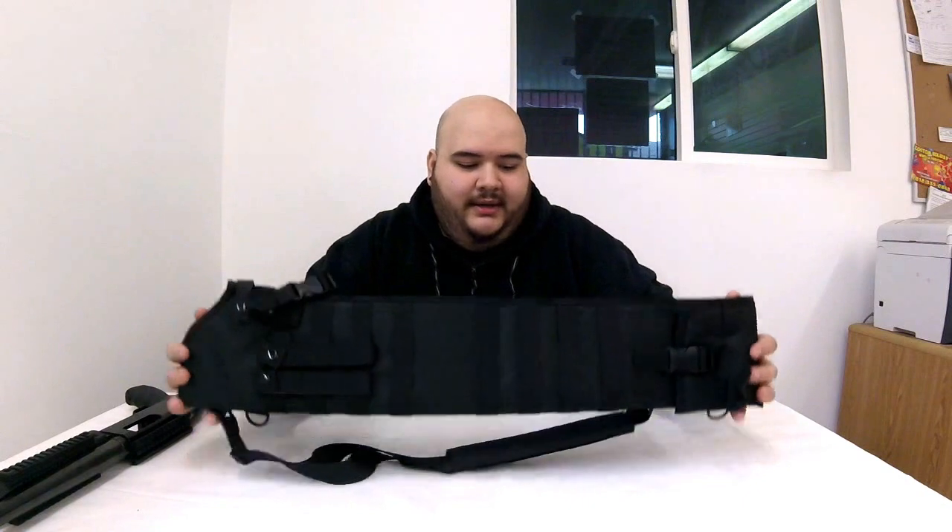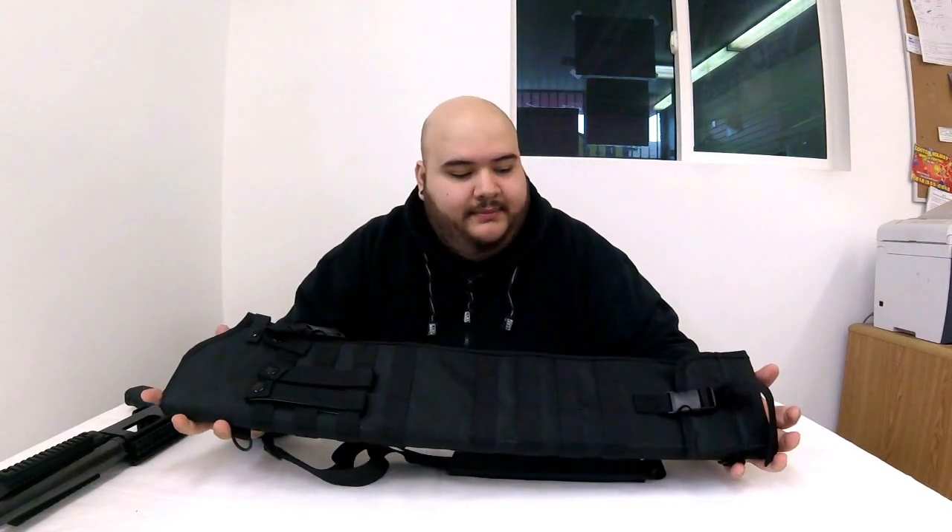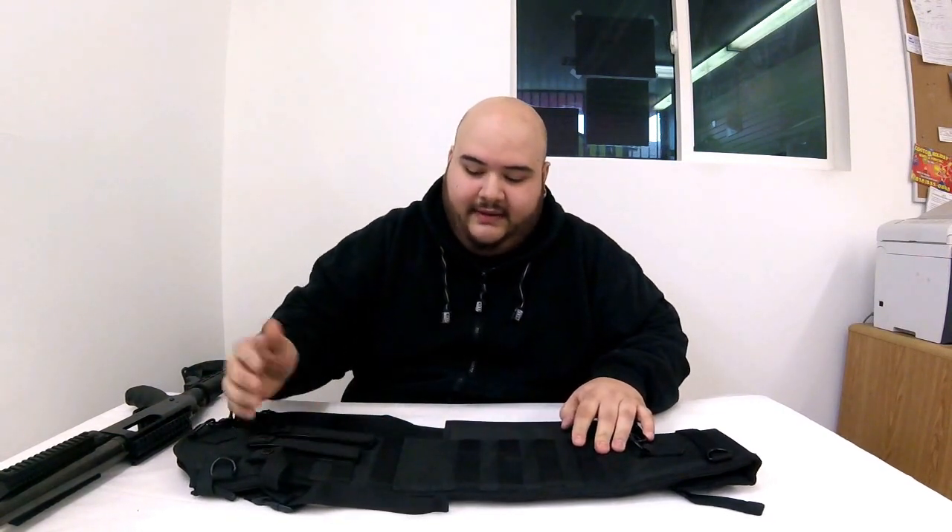Today we're going to show you the new scabbard bag - basically a new one that came out. It's a pretty fancy bag; it has a bunch of accessories you can add to it. It has a MOLLE system on this side where you're able to add stuff, and it comes with the sling already included.